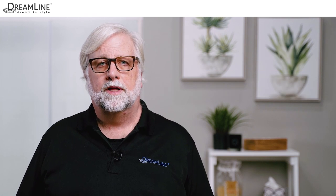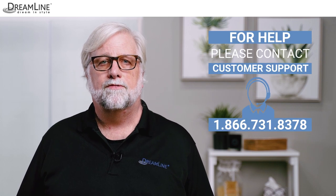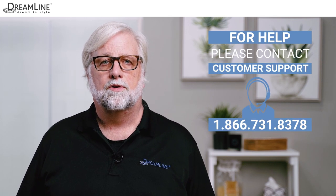If you run into any issues during these steps, please contact our customer support team by phone or live chat for assistance. Please review the following safety reminders before we begin the installation of the Unidoor X shower door by Dreamline.